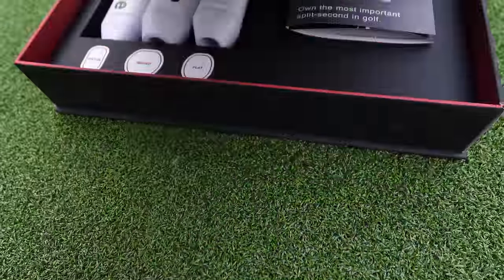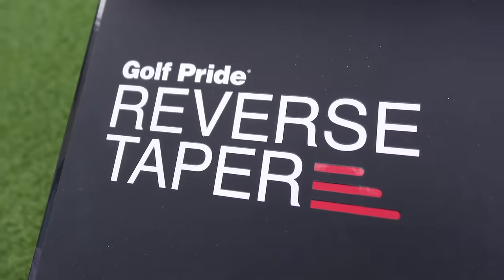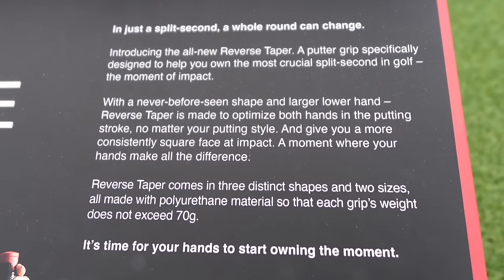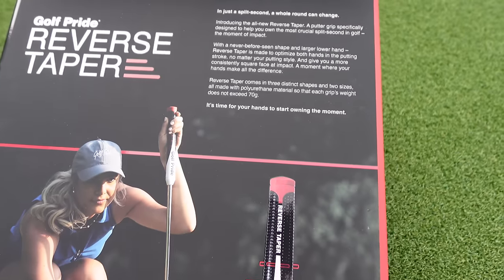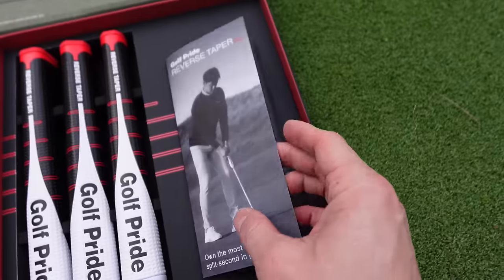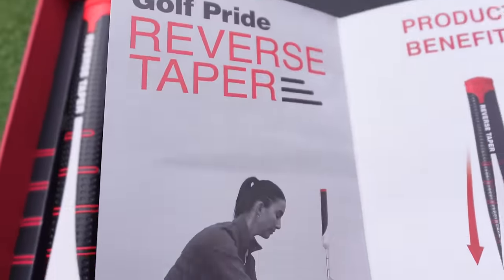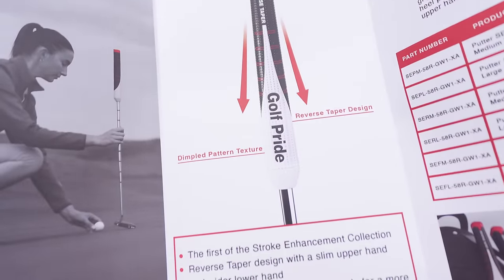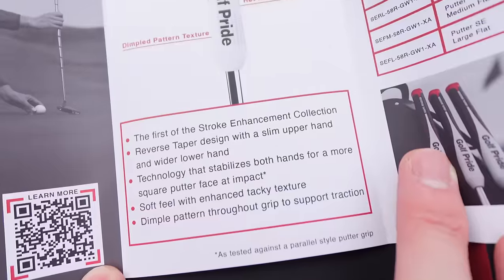I'm going to talk you through the new reverse taper putter grips from Golf Pride, their technology. I'm going to show you the test that I did hitting 1,000 putts and the test results to see if these new putter grips from Golf Pride can actually help your putting stroke. First up, the technology. It's a never-before-seen shape with a larger lower hand reverse taper made to optimize both hands in the putting stroke, no matter what your putting style.